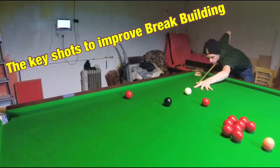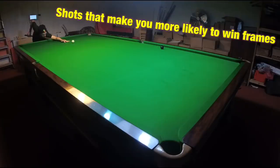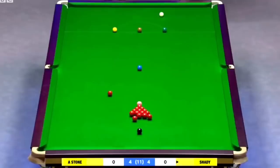What are the most critical shots a snooker player needs to know to improve their break building and to simply increase the percentage of frames they're able to win? This is Break From Life.